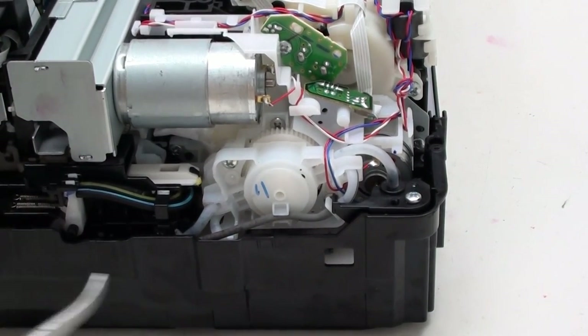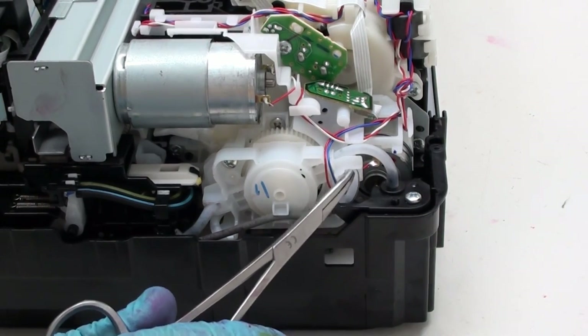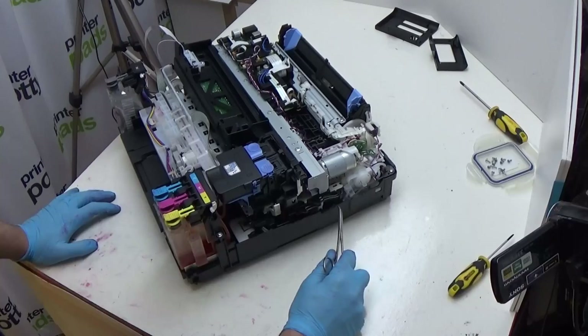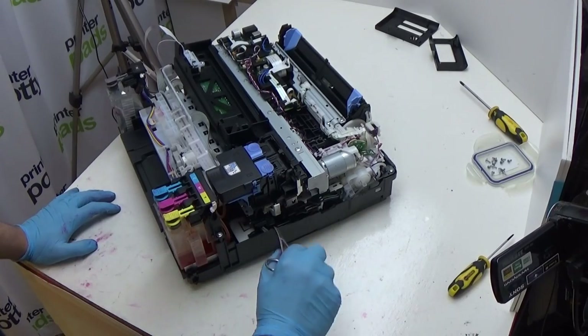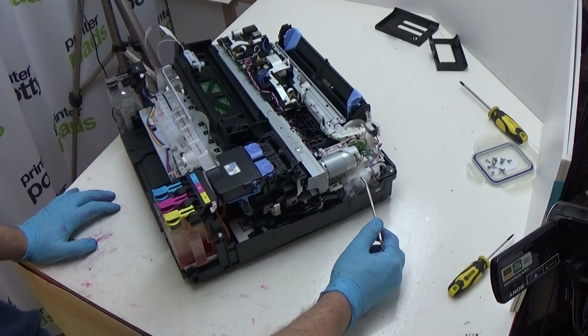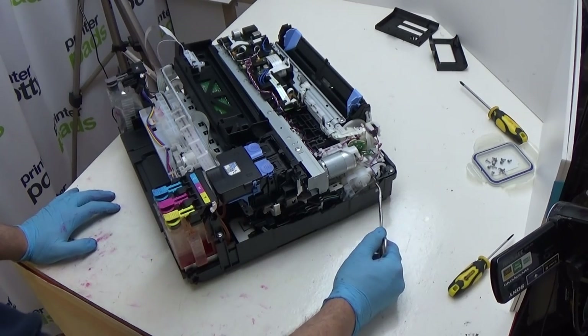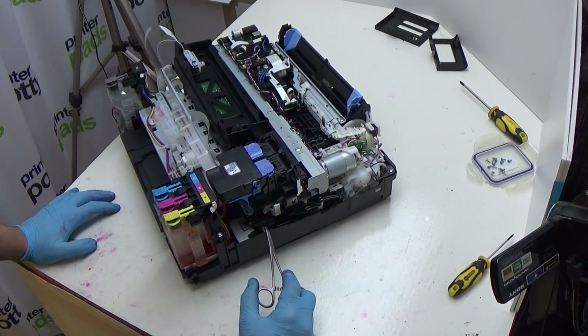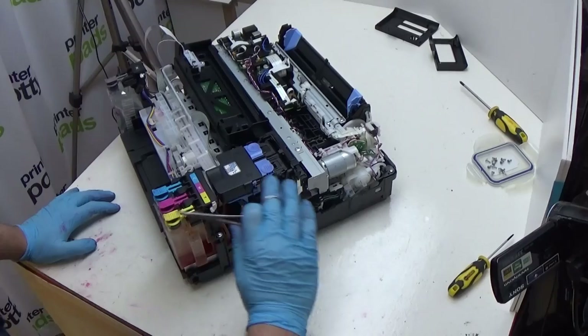First and foremost, this pump tube here connects via a little connector just here that then runs through to the front via a tube. There's two tubes here — these run to what's known as a capping station or the cleaning station. So these tubes are the ones where ink will be pulled from the print head towards the pump, which is in here. If they're coming to the front here, you don't want to disconnect them. So this tube here — do not touch.